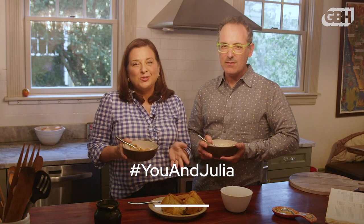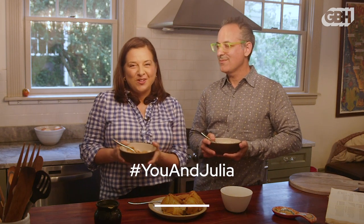I hope you'll give this apple charlotte a try in honor of Julia, or just for yourself as we get into fall. If you do make the dish, be sure to tag GBH with the hashtag You and Julia — I would really love to see how yours turns out. And remember what Julia said: there is no end to imagination in the kitchen. Happy birthday, Julia!